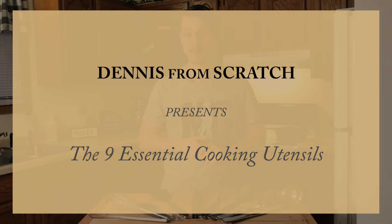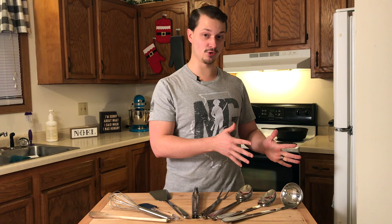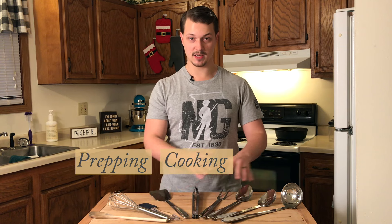Hey everybody, my name is Dennis and over the past 10 years I've spent literally thousands of hours researching nutrition and applying it to my from-scratch cooking. I've broken up these cooking utensils into three categories: prepping, cooking, and serving.